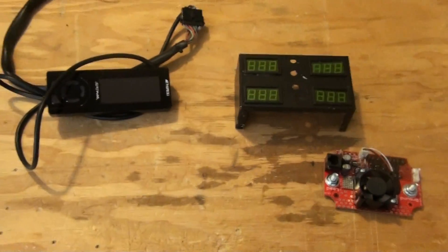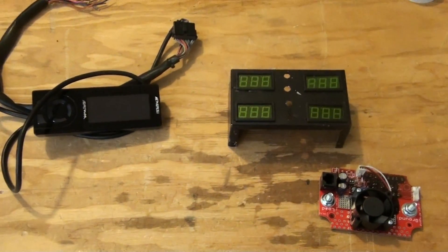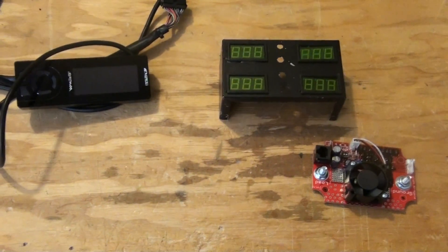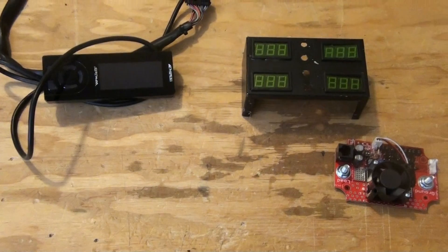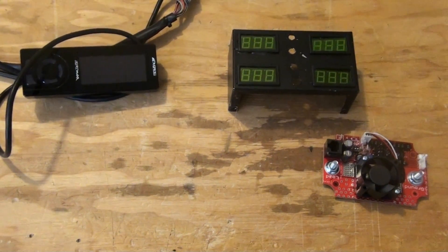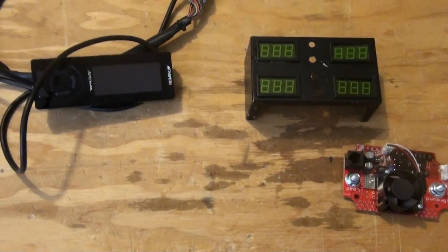Hello, this is Steve at GreenFuelH2O.com. This is part four of the Dodge Ram project and I've got some big changes. It's been almost three weeks since I made a video.